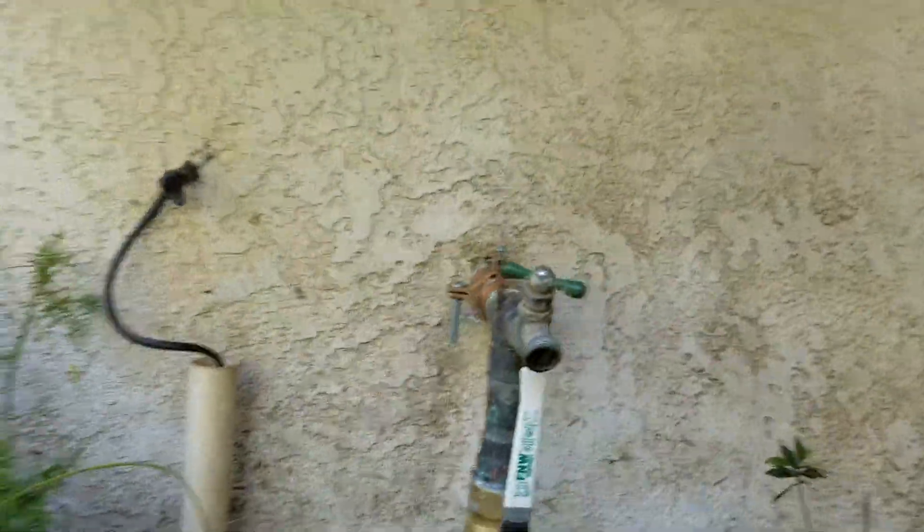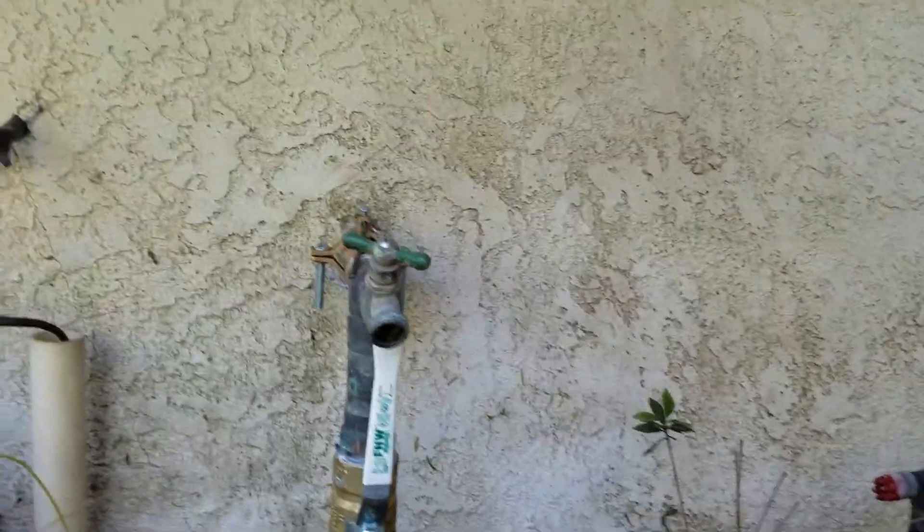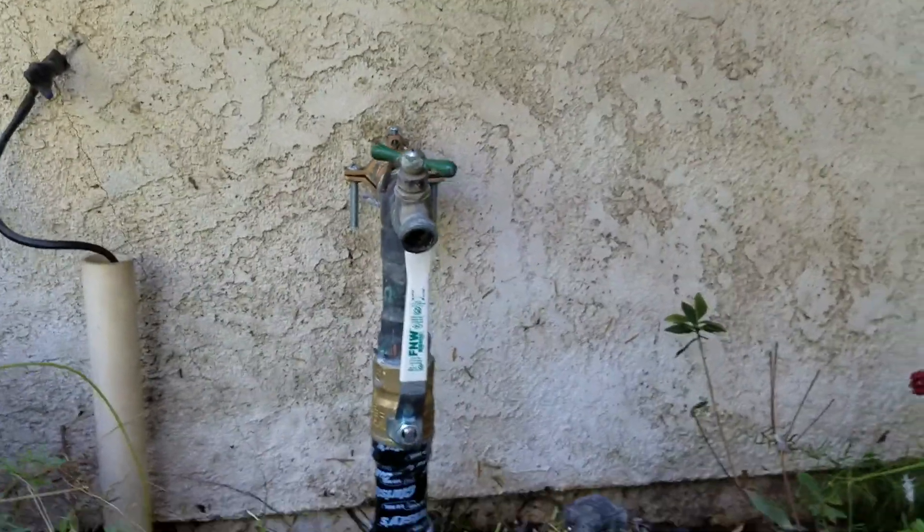And so we asked the homeowner if they wanted us to just repair that or get a new ball valve in there, and they opted for the new ball valve.